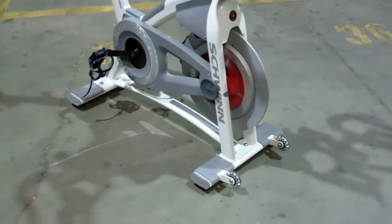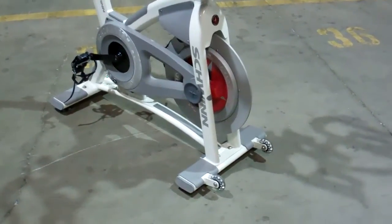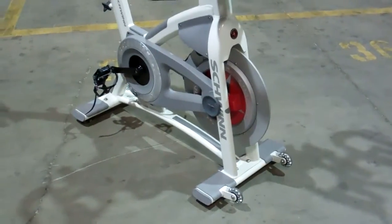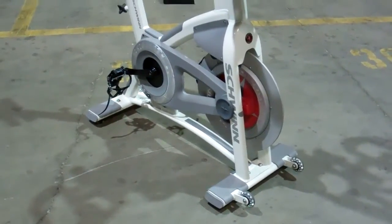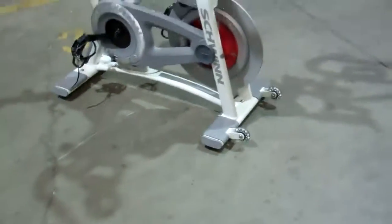We should have the first 100 to 200 Schwinn AC Performance Pluses in stock. We will be having a pre-sale on our website very, very soon. And this is the only place in the world you can buy the AC Performance Plus.